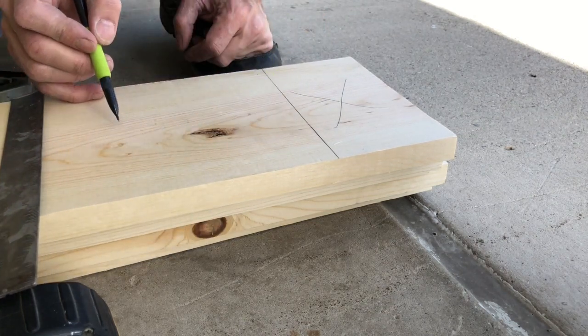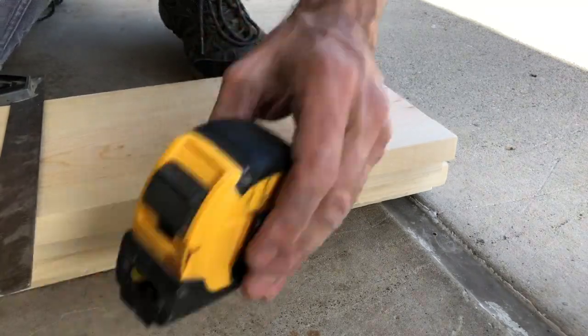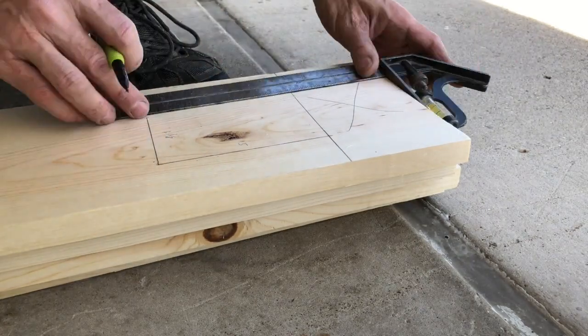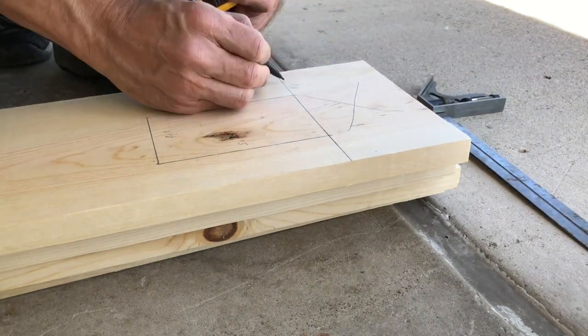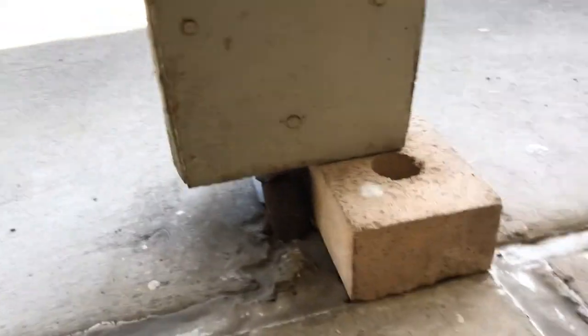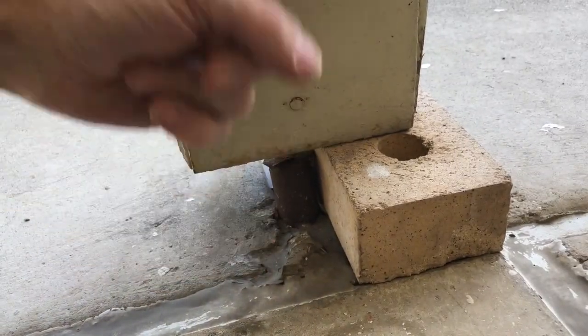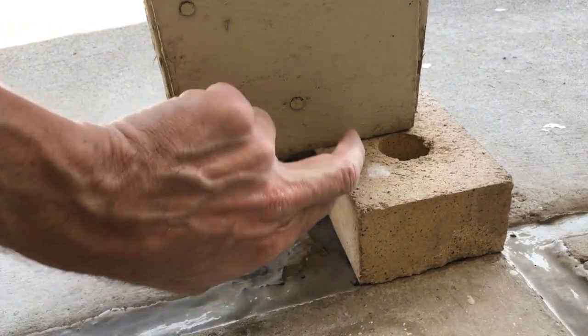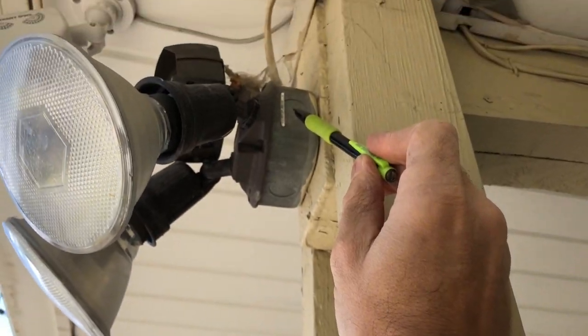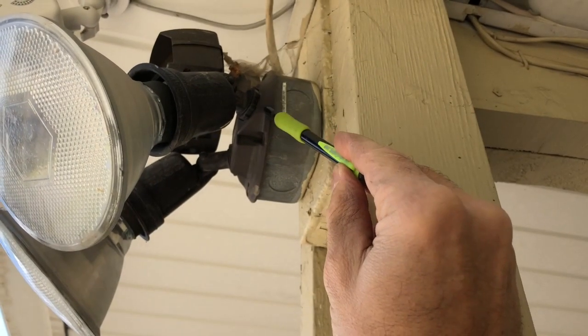Now we've got to come down for a beam right here, so let's measure that out. Cutting off the length so they'll sit up there nicely. I'm starting here and going up, so I need to break this brick, get it down inside the box, and get another one maybe on this side, just so they can sit nicely off the ground, off the water. End grain will want to suck in the water — although it's only when it snows.